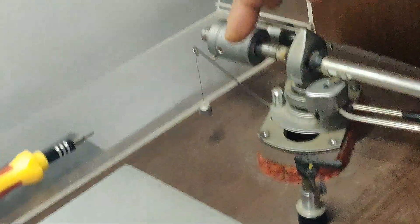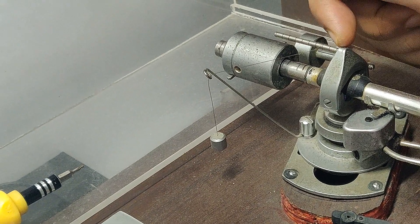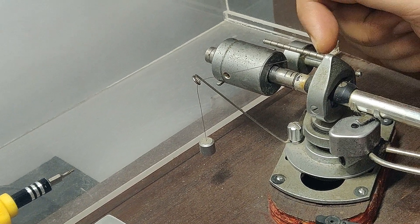This is the anti-skate nylon line. The groove is the most below groove. This is 0.5.